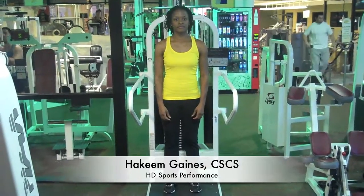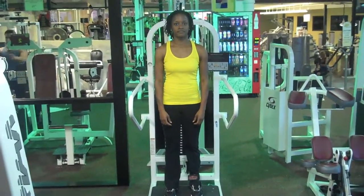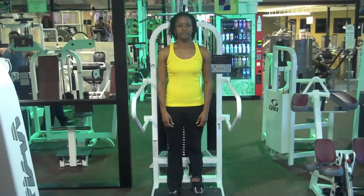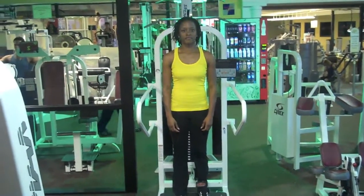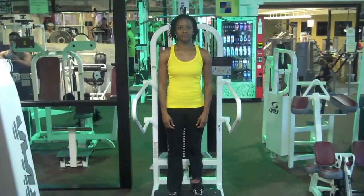Hey guys, Hakeem Gaines of High Definition Sports Performance here. We're just going to show you an exercise that we do with our athletes to help strengthen their hips. We do a lot of hip movement and mobility stuff here at High Definition Sports Performance because we believe it has a great carryover to sporting movement.